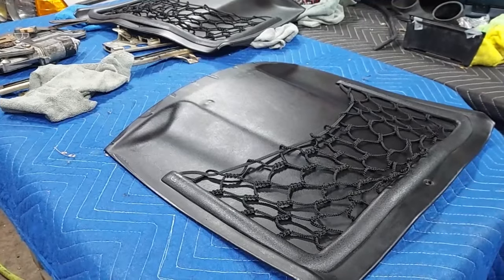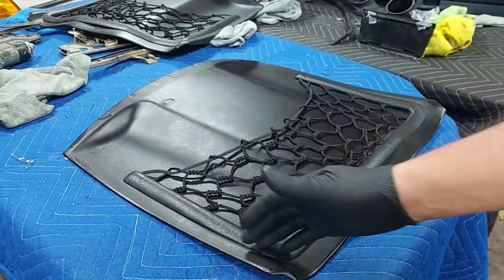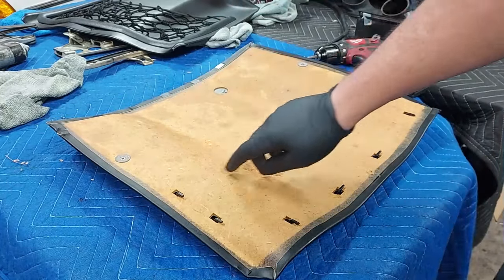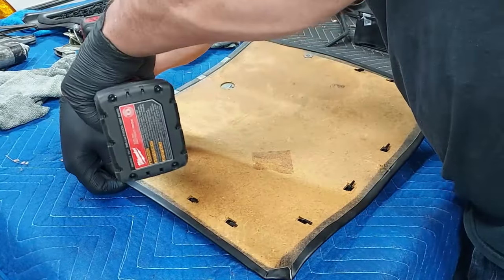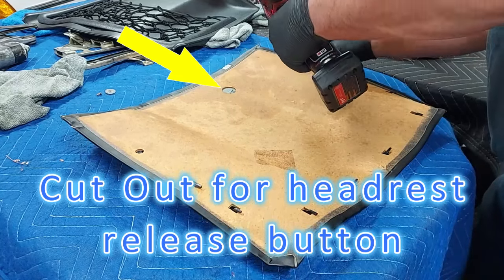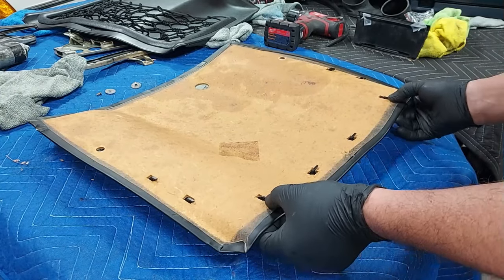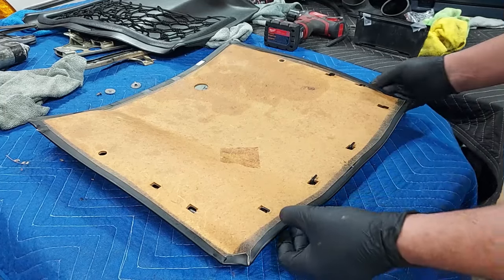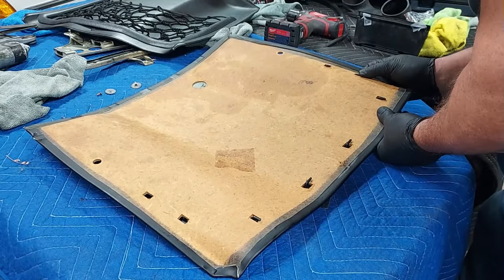Okay guys, this plastic bezel that surrounds the net is extremely fragile, so you have to do this the right way or you're going to break it. We turn this over and we can see we have a Phillips here and a Phillips over here — first we need to take those out. What you've got to do is slide these up. See, these hooks are pointing down and these hooks right here are pointing to the right. First, you slide up the hooks that are pointing down and get them to pop through.